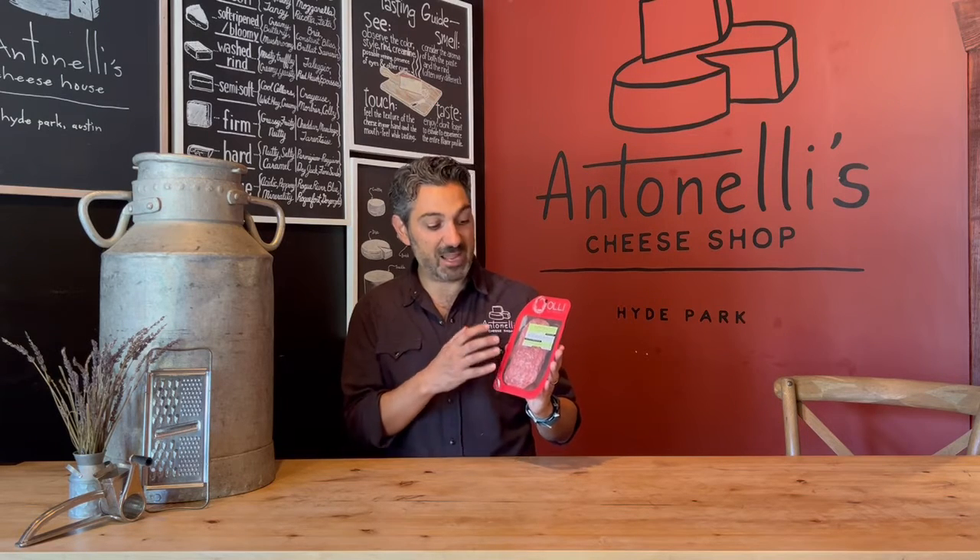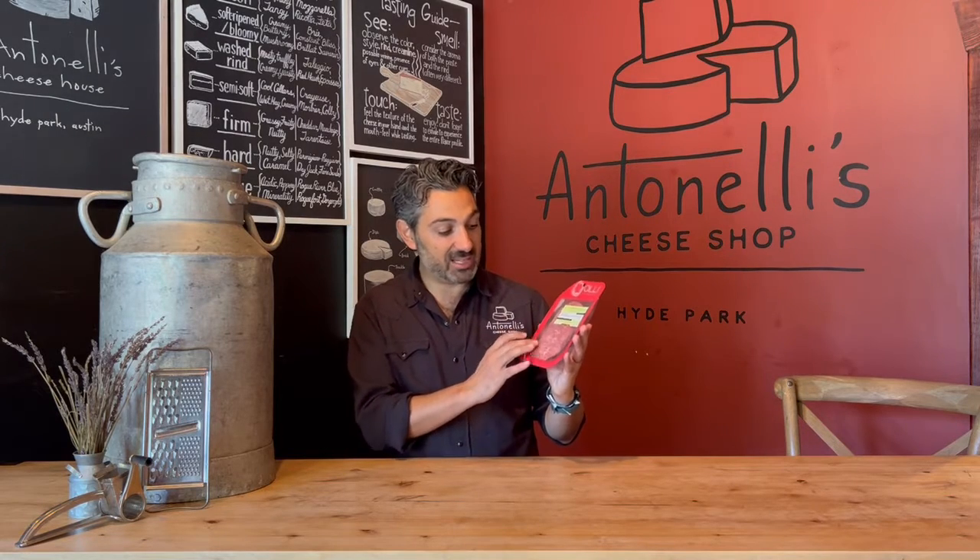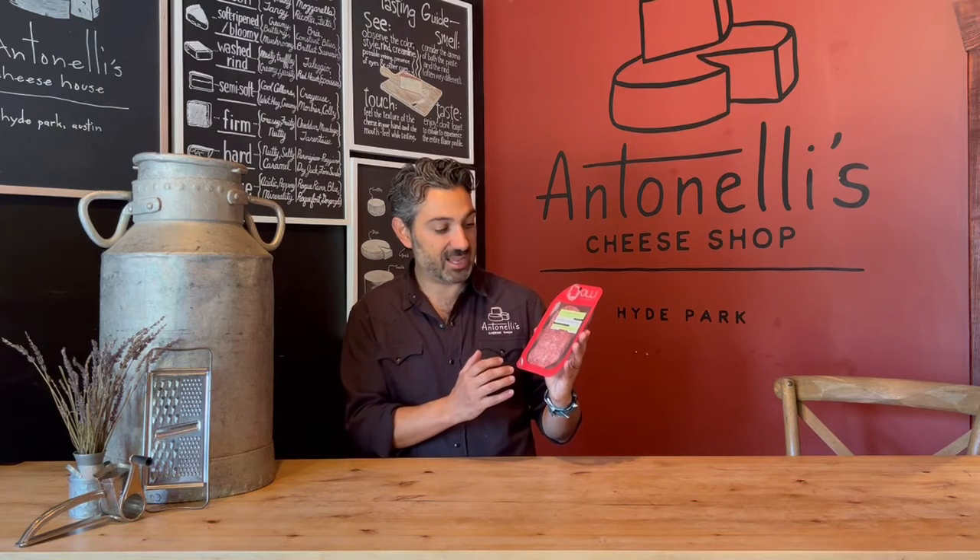Recently he used to make primarily whole sticks, but now what he's doing is selling in these pre-sliced, pre-packed format. He's done a fantastic job making sure that the packaging suits the product and actually retains all the flavor profiles. So this is a Soprasada — it's a pepper and garlic salami, large format, with some really nice fat and pork blend on the inside.